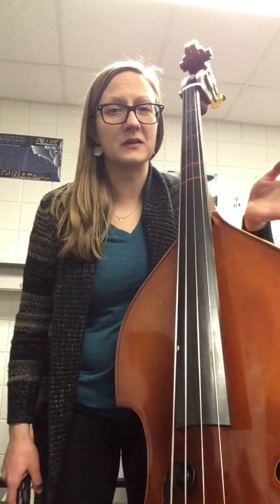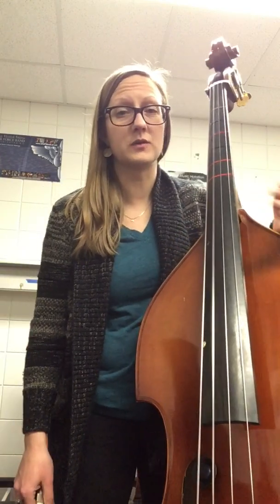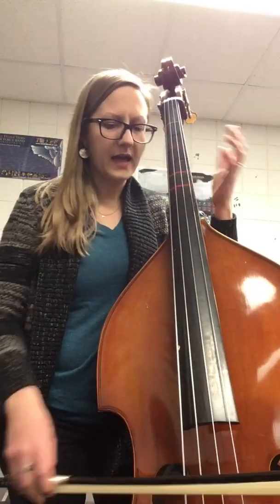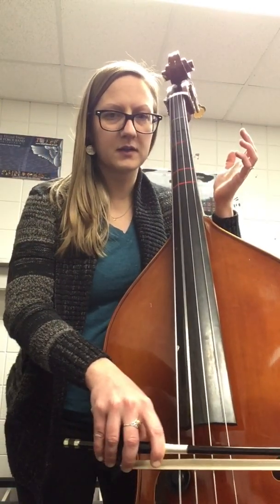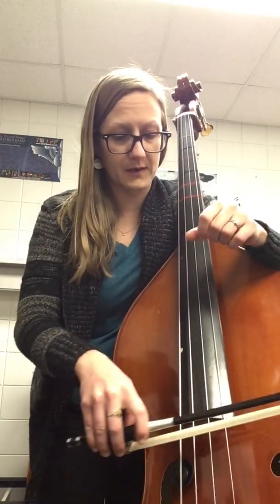It's always a good idea to use a tuner for at least one string. A tends to be the string that we tune to because every instrument in the orchestra has an A — that's just kind of the tradition. So I have checked my A with a tuner. I also just checked that my bow is ready to go, tight enough and with enough rosin for a good grip, and that my strings are nice and clean.